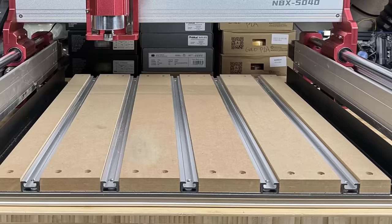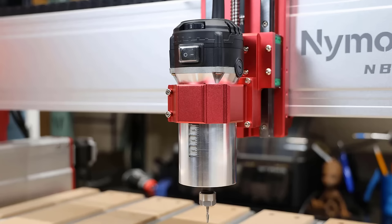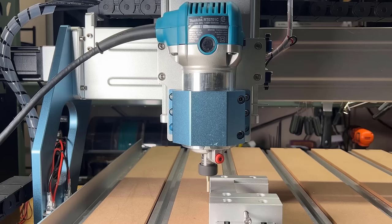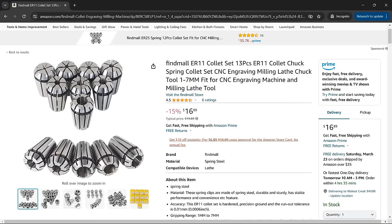The bed is an aluminum and MDF hybrid bed. For the spindle, instead of a small spindle commonly seen on other machines, it comes with a custom 710-watt router. It has similar power to a Makita router, and it also comes with an ER11 chuck that allows you to use all ER11 collets and common CNC bits.